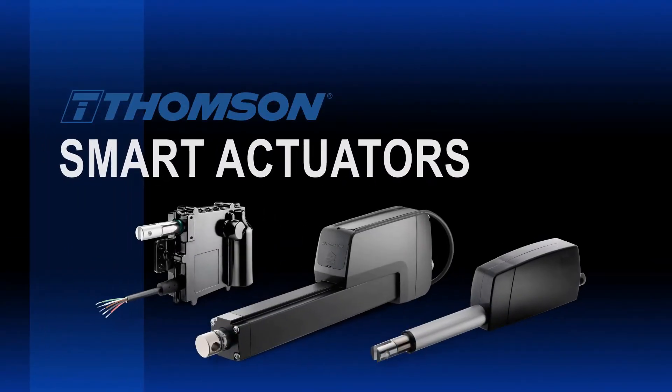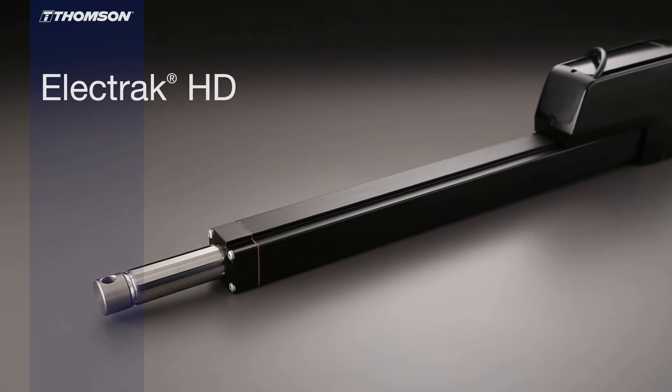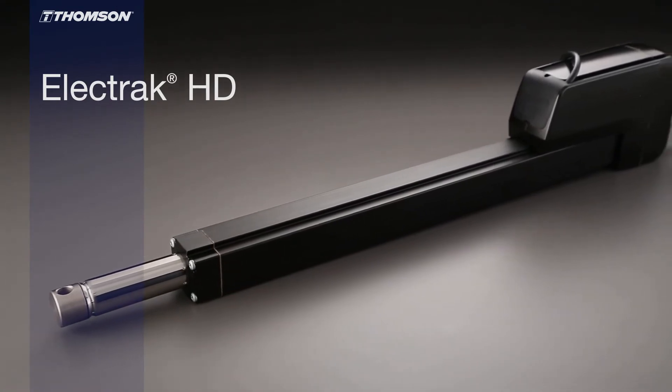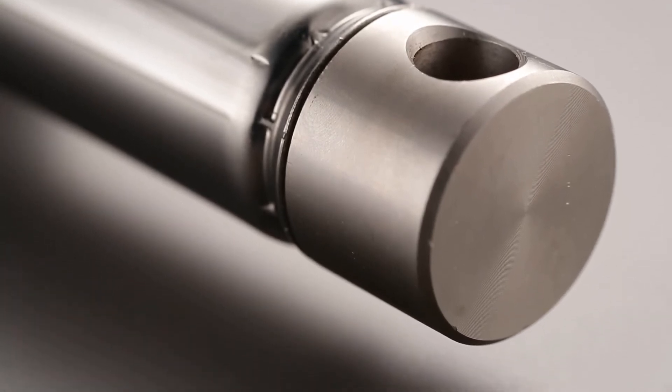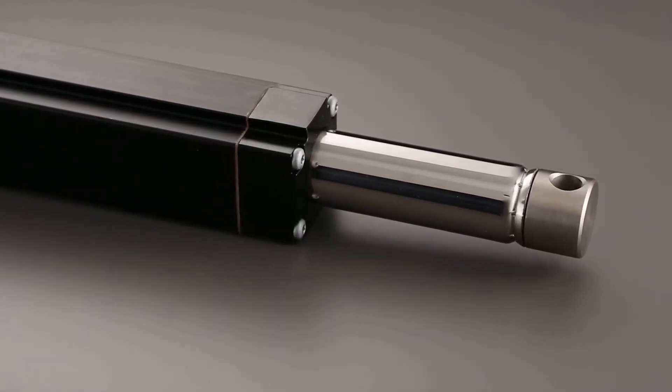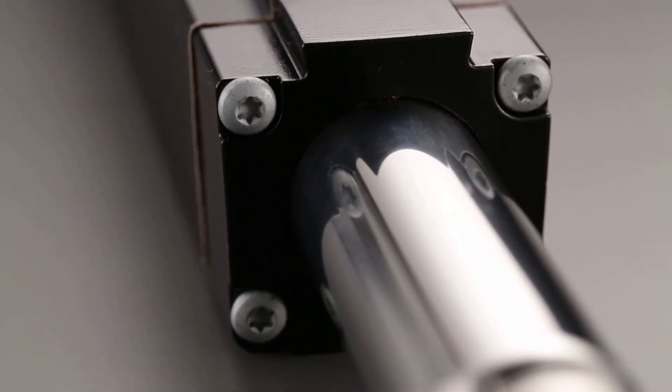At Thomson, we have three families of industrial linear actuators that we call smart. The first one is the Electrac HD. It has the complete EMCS package built in, giving you enhanced controllability. It does synchronization of up to four actuators, handles loads up to 16 kN in both extend and retract, and has a capacity of one meter of stroke. It has the best-in-class IP rating in a very compact package, making it an ideal alternative to a hydraulic system.